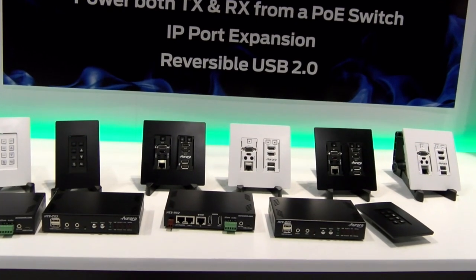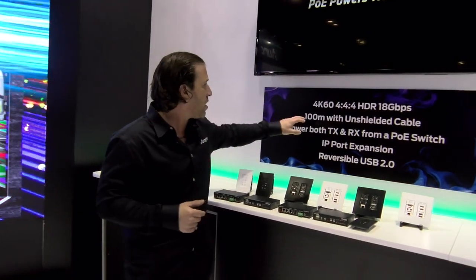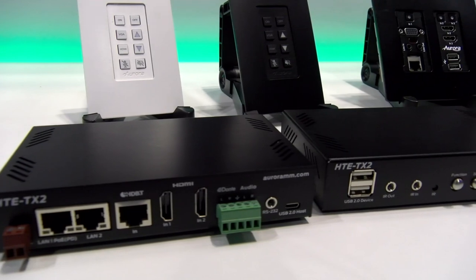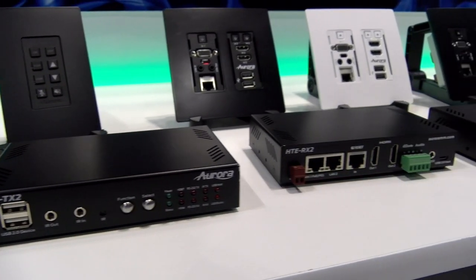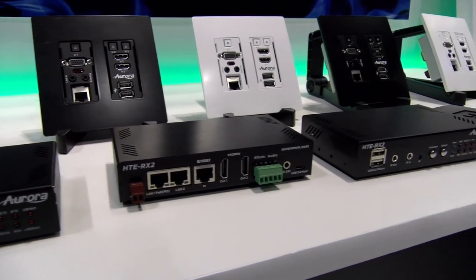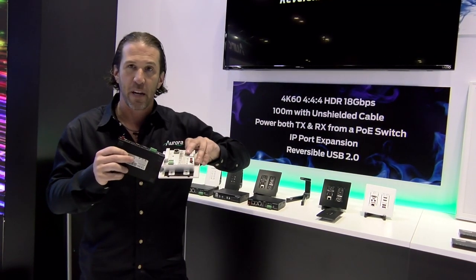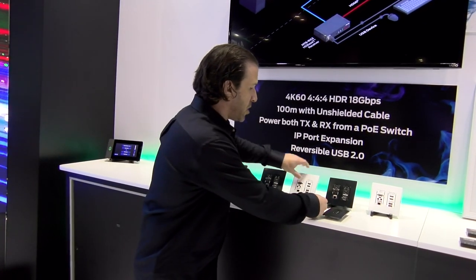We didn't just stop there — it has very unique features that enhance what HD Base-T can do. We have power that we can do from a PoE switch for both the TX and the RX. What that means is I can actually put PoE into a receiver, for example, and it will transmit its power to the wall plate with no additional power supplies, all using a PoE switch.